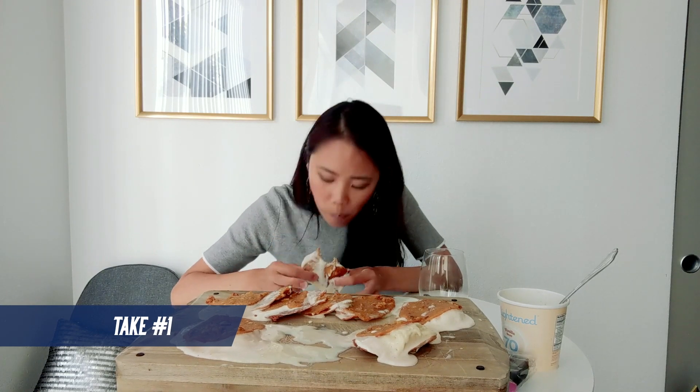I'll go ahead and fess up and say that this is the second time I've made these. The first time, all the ice cream melted while I was cleaning up, so I learned a very hard lesson.